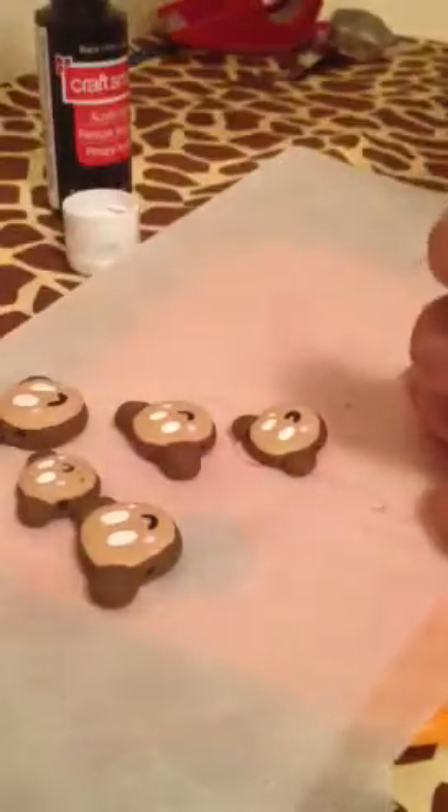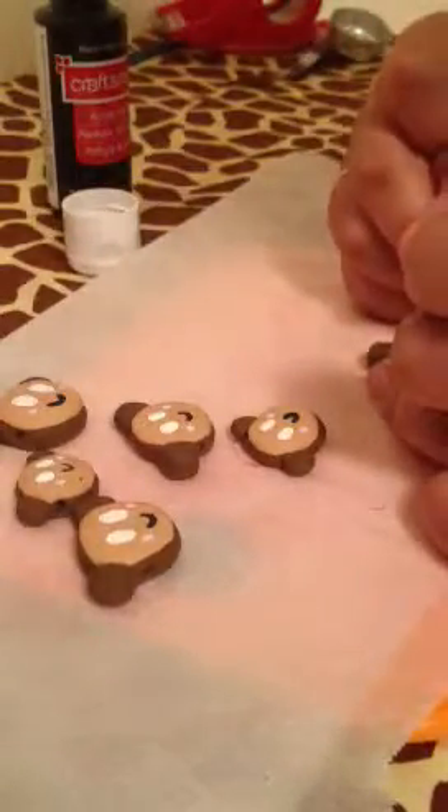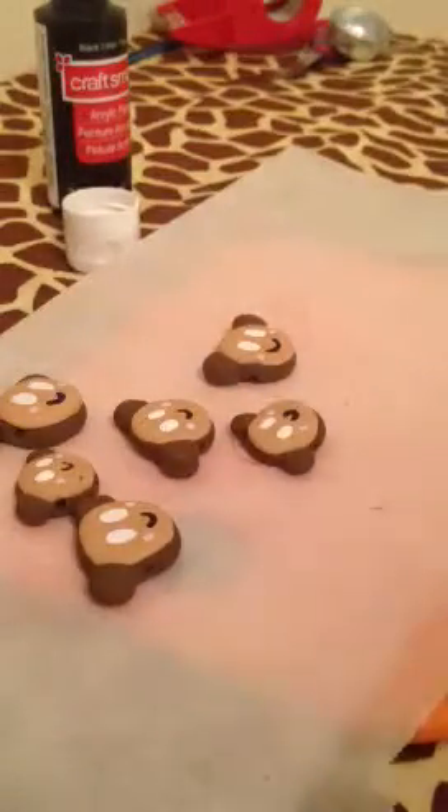Okay, one more and then we're done. There you go and they all have blush now.